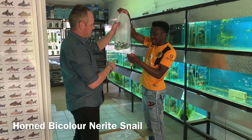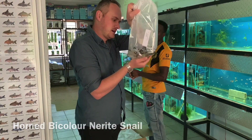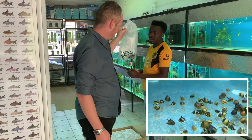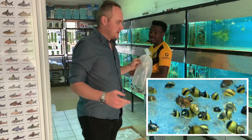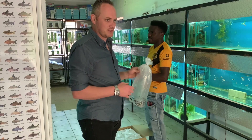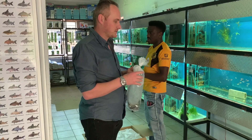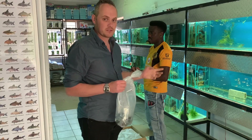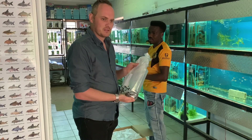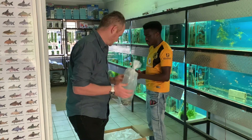We've brought in nerite snails - horn nerites, bi-colored nerites. We did have these recently and they sold so well we've got none left in the tank, so we've got another bag. These guys smash algae - black beard algae, hair algae, any algae. They stay quite nice and small so they can get into more difficult spots compared to zebra nerites and red-spotted nerites which get quite a bit bigger. This last batch we didn't lose any - they travel a lot better when they're smaller.